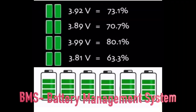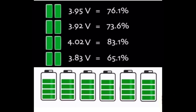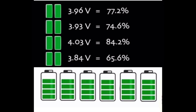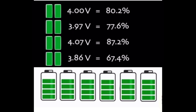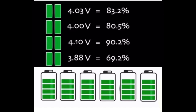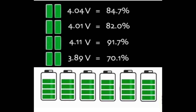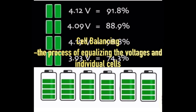The BMS protects battery cells from damage caused by overcharge or over-discharge. Each battery cell and chemistry has a voltage, temperature, and current range within which it can safely operate. When a cell drops below or exceeds these ranges, it can be detected and controlled by the BMS. Individual cells within a battery pack do not operate equally — cell balancing equalizes the charge between individual cells based on each cell's capability, monitoring and controlling the charge demanded from each cell to ensure state of charge remains evenly distributed.